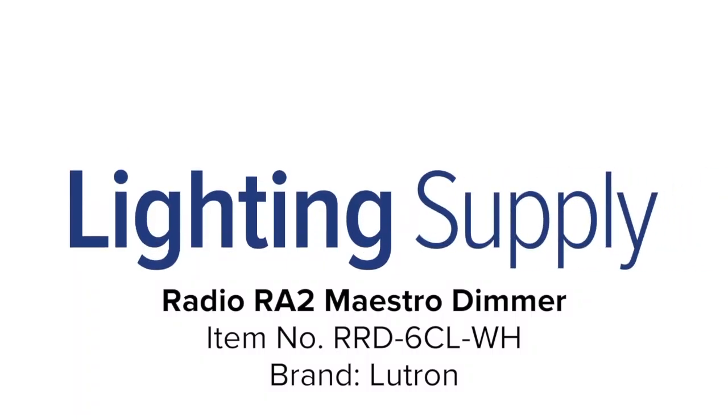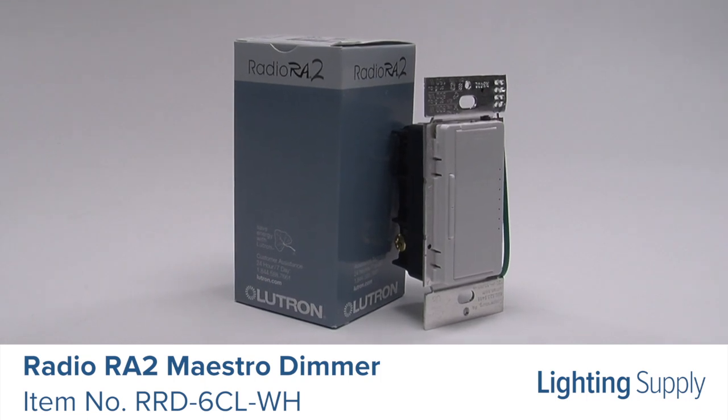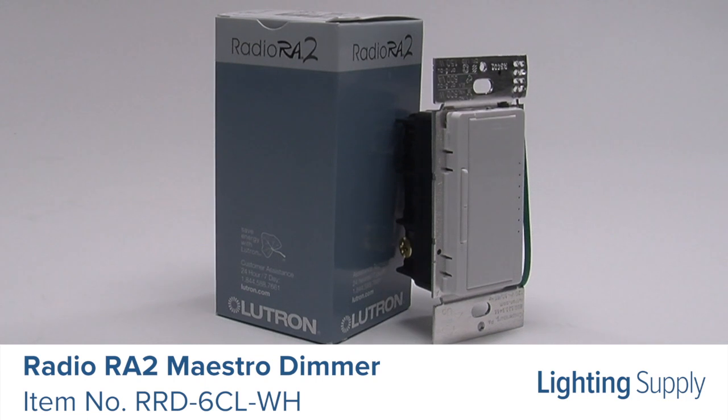Welcome to this LightingSupply.com product detail video. This Lutron Maestro dimmer is a local lighting control that's useful in locations where single circuits of lighting need to be dimmed or switched.